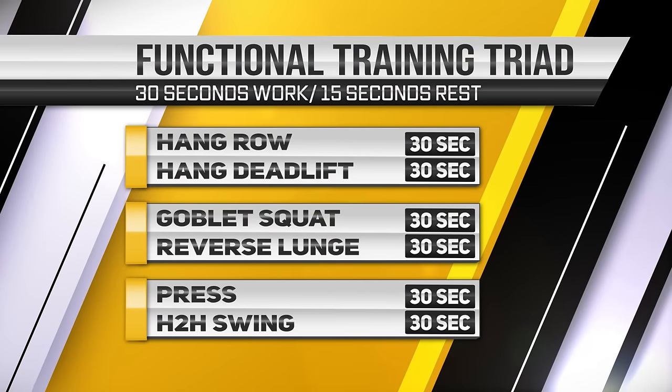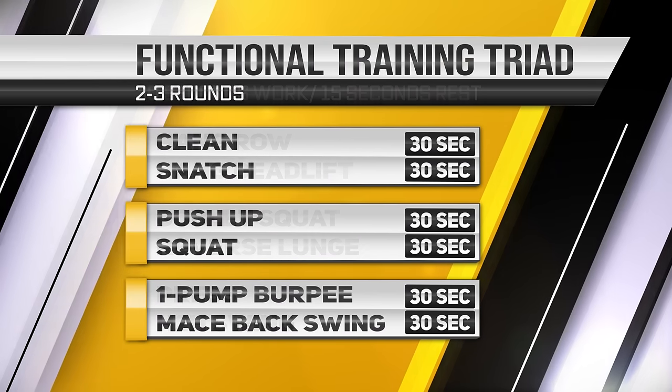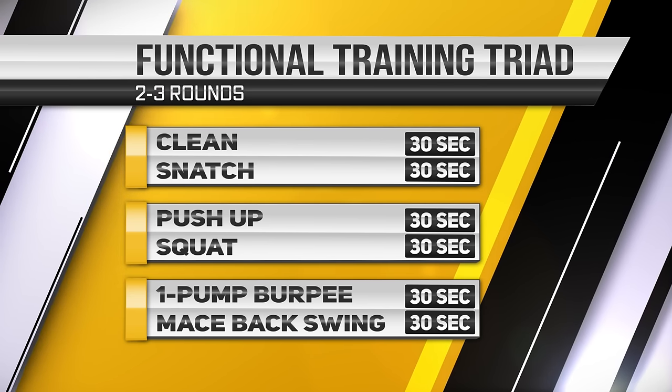If you ask yourself how to design a workout with these exercises, it's very easy. Use all the exercises I've shown you, train them for 30 seconds each, then rest 15 seconds in between, and there you have yourself a powerful workout. Once you've done all the exercises, you have one round. Rest for one minute, then do another round, or maybe two.